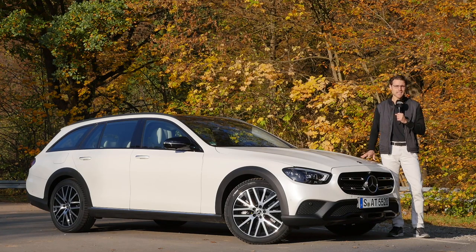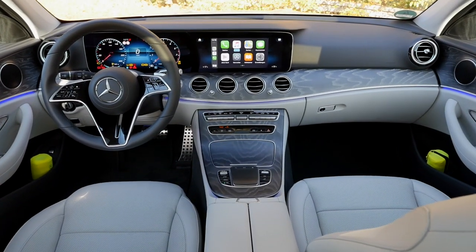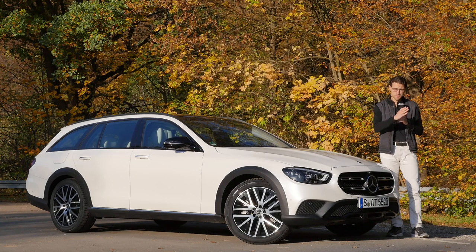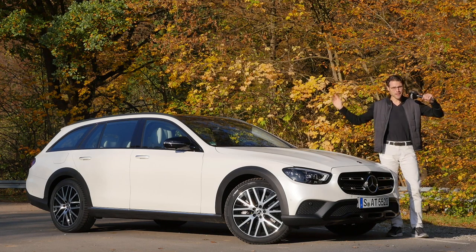Join us for a review of the Mercedes E-Class All-Terrain — one of the reviews you requested. Today we cover everything you need to know: exterior, interior, and the driving experience with the E450 strong petrol engine. No matter sedan, estate, or here the All-Terrain version, today with a unique focus on this special version — crossover look, big wheels, air suspension. Let's go!